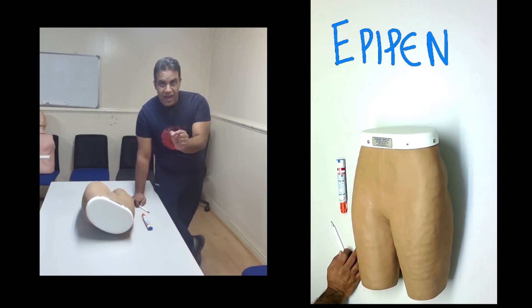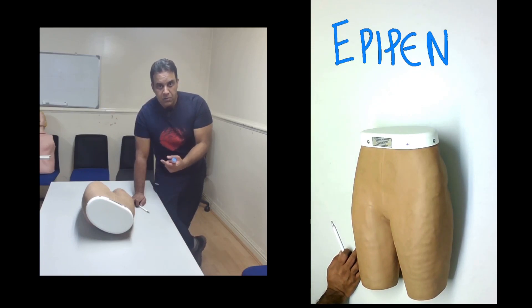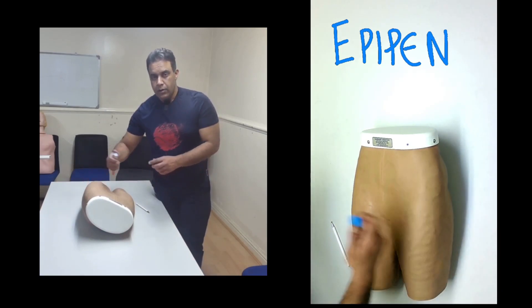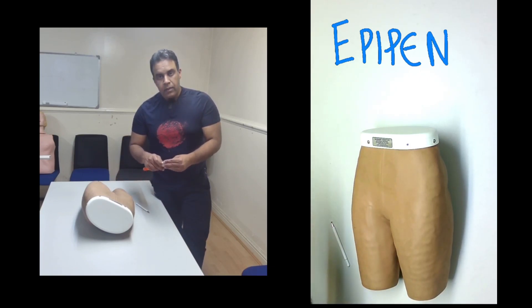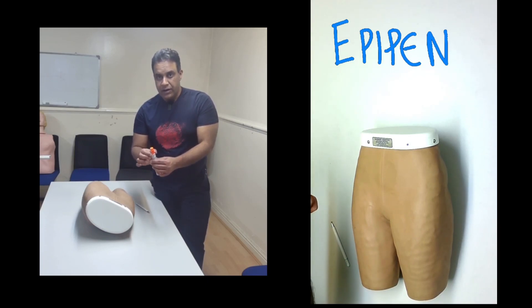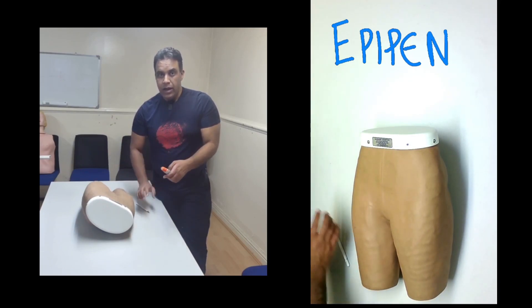Ideally, the patient should have two EpiPens. They should wait a maximum of five minutes; if they do not feel any benefit, give one more dose. In the meantime, hopefully the ambulance will arrive. After you have injected, you can see this orange part has come out — it is the safeguard for the needle. You will not see the needle at any point.